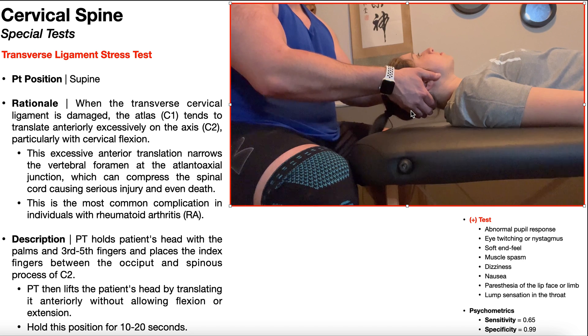What you're looking for is reproduction of any of these symptoms. A positive test would be constituted by abnormal pupil response, eye twitching or nystagmus, a soft end feel — because the transverse cervical ligament should have a firm end feel, so a soft end feel is abnormal — muscle spasms in the area, dizziness, nausea, paresthesias of the lip, face, or limbs, or a lump sensation in the throat. Any one of those things would constitute a positive test and suggest that the patient has damage to the transverse cervical ligament.